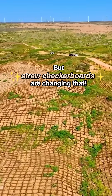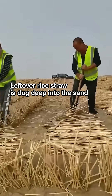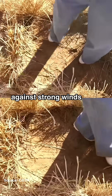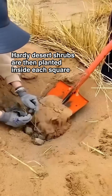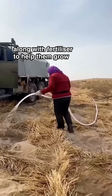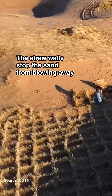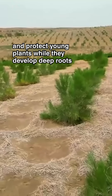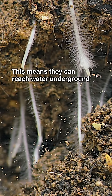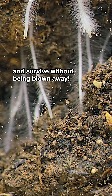But straw checkerboards are changing that. Leftover rice straw is dug deep into the sand, and sand is then piled on to hold them in place against strong winds. Hardy desert shrubs are then planted inside each square, along with fertilizer to help them grow. The straw walls stop the sand from blowing away and protect young plants while they develop deep roots, allowing them to reach water underground and survive without being blown away.